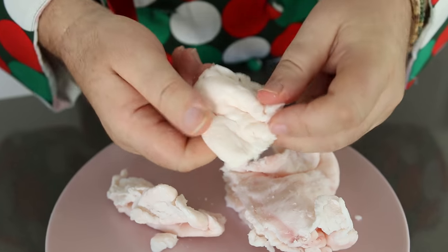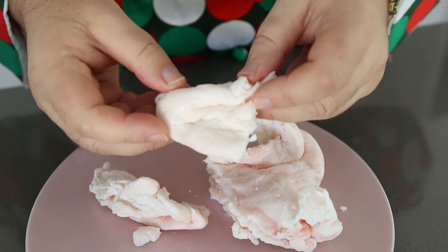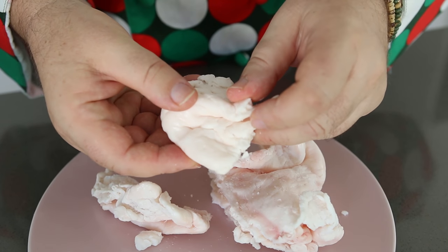Now if you buy suet from the butchers, this is what it's going to look like. It's a hard fat, made even harder by the fact that I've left this in the freezer overnight. I want it solid — it's easier to process if it's frozen.